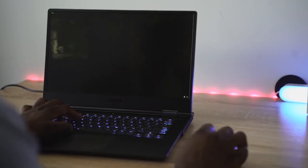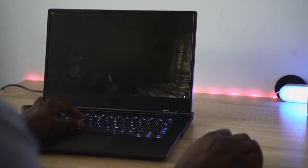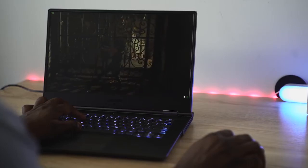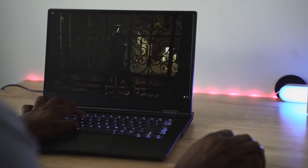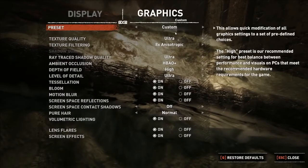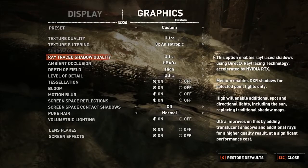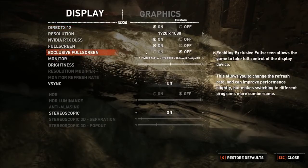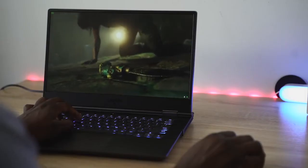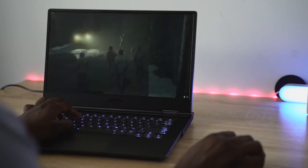So what do you get with those graphic settings? When we take a look at Shadow of the Tomb Raider — lovely looking game — it's RTX capable here. When you're running the game in standard mode, full specs, ultra settings at 1080p, you can hit 70 to 80 frames per second on this thing, and it runs butter smooth, really nice and solid.